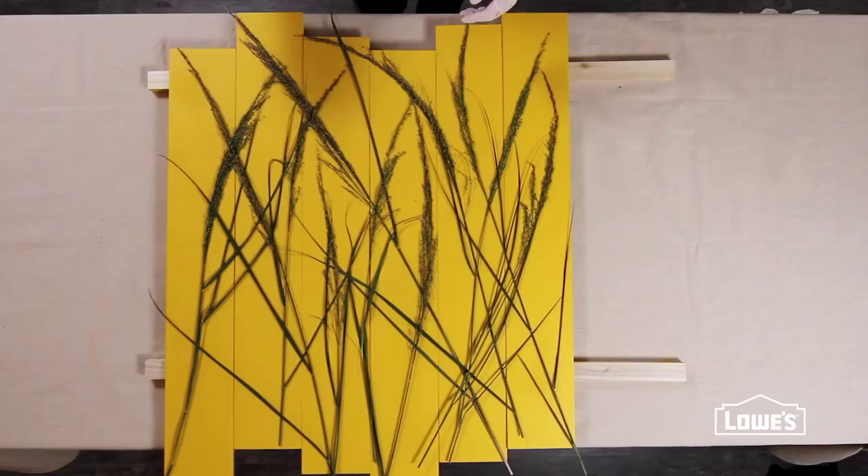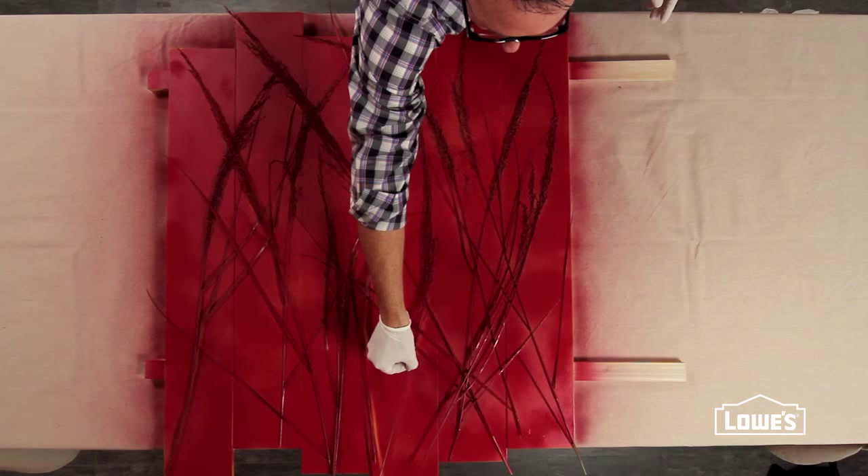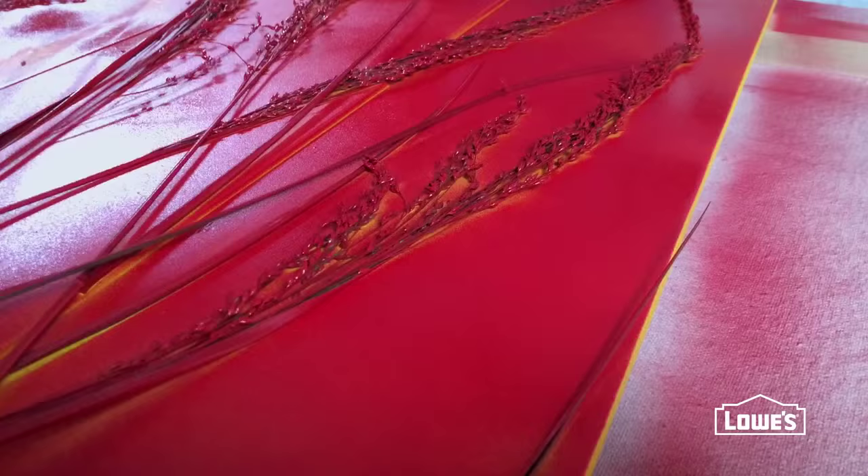With all the grasses in place, spray the top coat and then immediately and carefully peel up the individual pieces to reveal the pop of color beneath.